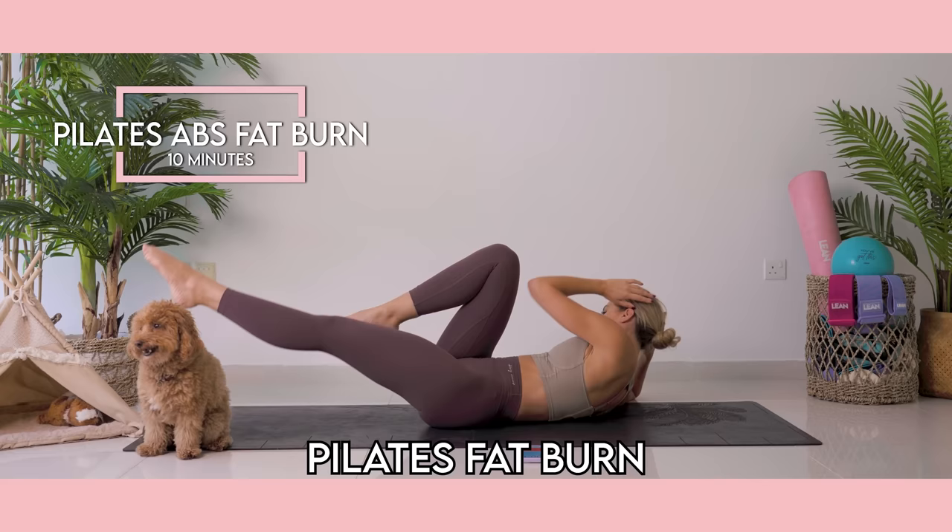This is your 10-minute abs Pilates fat burn. We're going to work into all four layers of the abs and I can guarantee you are going to feel the most incredible burn. Trust me, I'm going to work you hard in just 10 minutes.